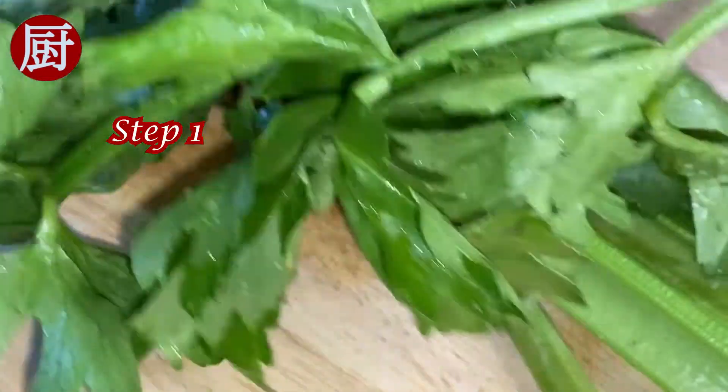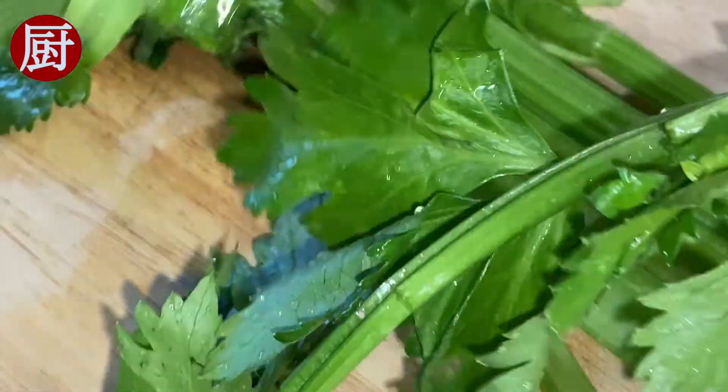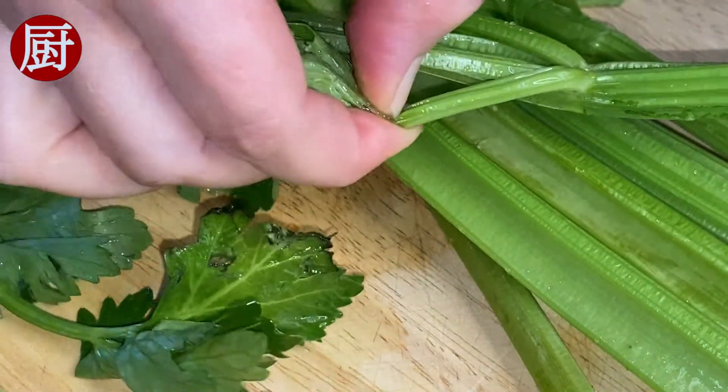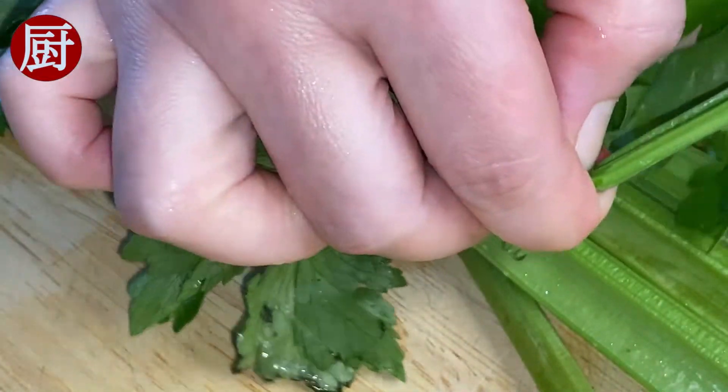Comparing to the stalks, celery leaves are a bit tough and fibrous. Typically they are being used as decoration or flavor enhancer. This appetizer recipe however is pretty much focused on the leaves. Step 1: separate the leaves from the stalks.